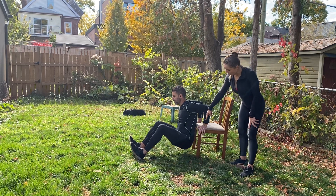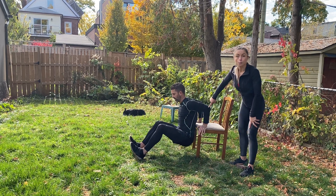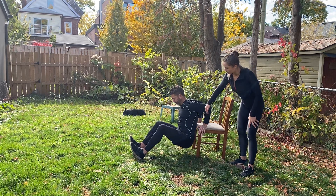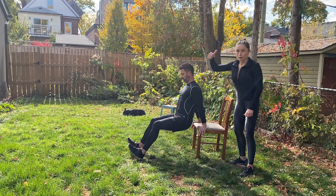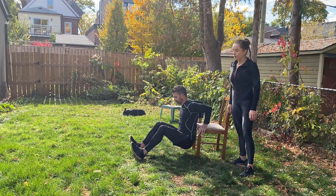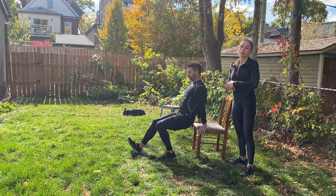Notice how Rob's elbows are at 90 degrees bent at the bottom of that tricep dip, and his bum stays close to the chair. His back is neutral — going straight down and then exhale straight up, really focusing on targeting the back of the arms. Five more seconds... three, two, and one — awesome job!